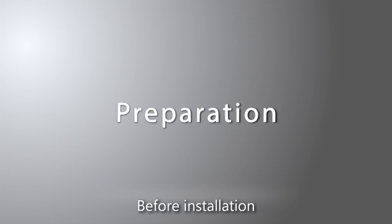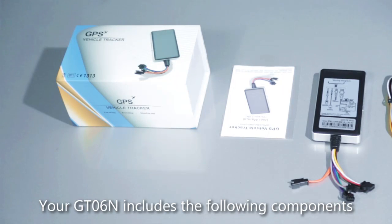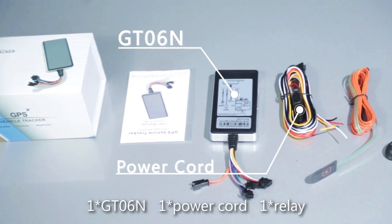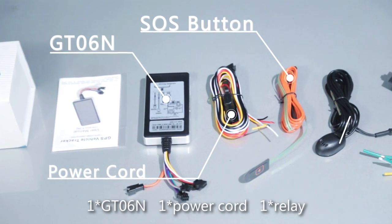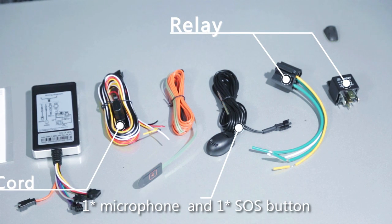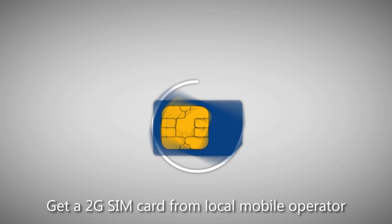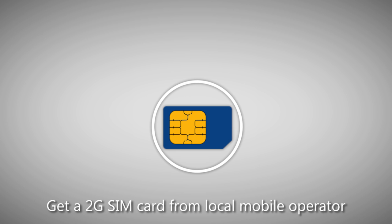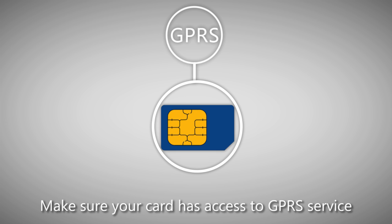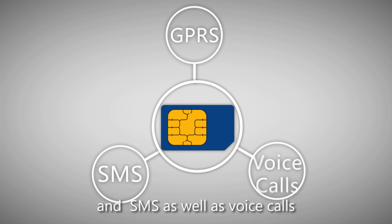Before installation, your GT-06N includes the following components: one GT-06N, one power cord, one relay, one microphone, and one SOS button. Get a 2G SIM card from a local mobile operator. Make sure your card has access to GPRS service, SMS, as well as voice calls.